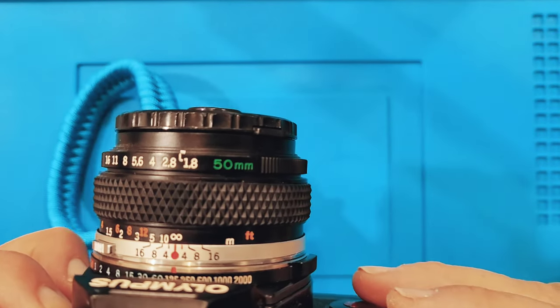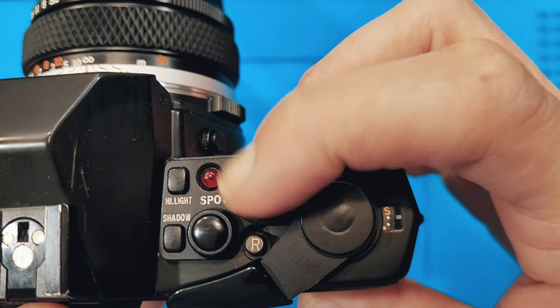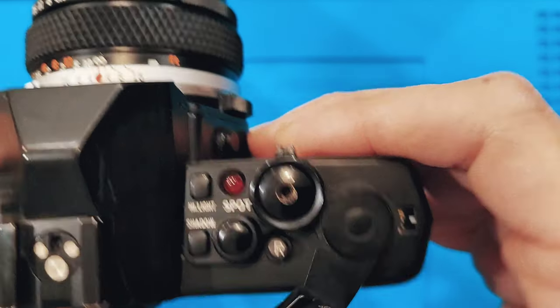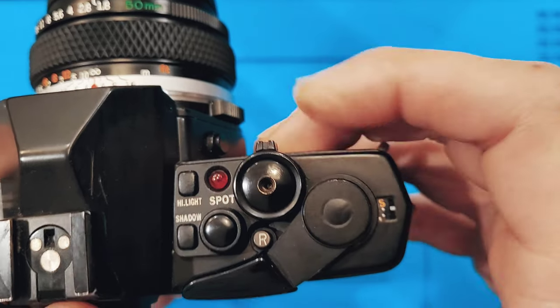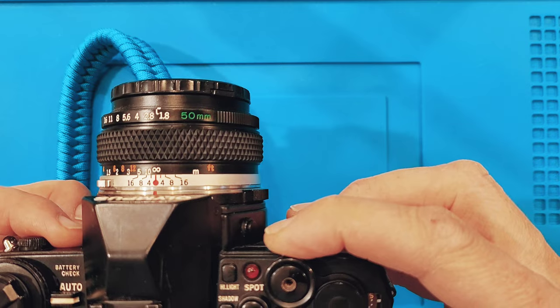I mistakenly put the cap on the camera, and because I have it in auto mode, that doesn't work out too well because the meter is no longer exposed. I was trying to figure out what's going on, and then as soon as I pop the cap off, you hear the shutter click.